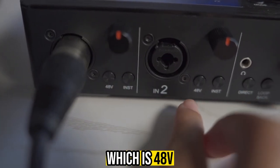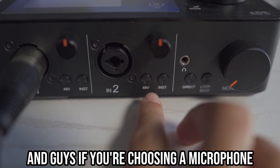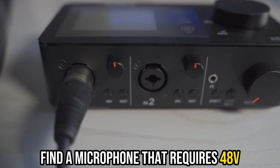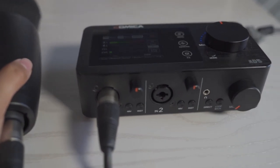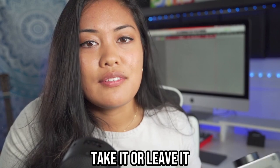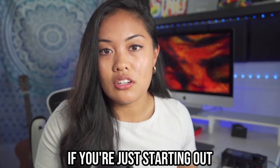You've got phantom power, which is 48 volts, to power up your microphones. If you're choosing a microphone, my advice is to find one that requires 48 volts because usually those sound better than the ones that don't. That's just my experience — take it or leave it. Check the link in the description if you're just starting out.